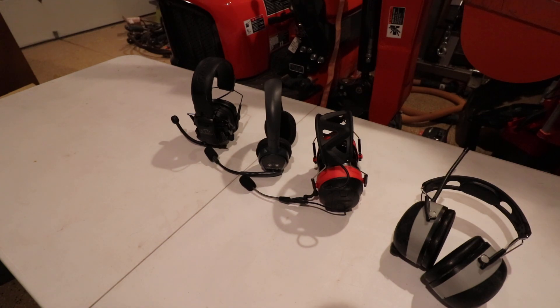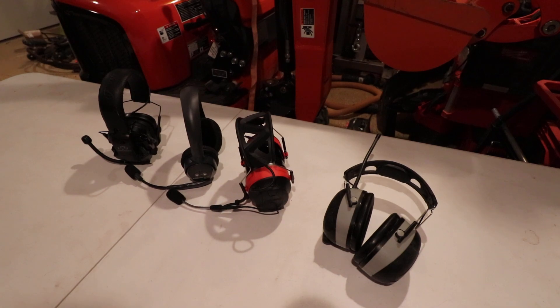I also have some Bose A20s that I use when I fly — those are really good: noise canceling, Bluetooth, pairs directly to your phone. The problem is they're designed for aircraft with cockpit audio ports and they're about $1,000. For tractor work, the price tag just doesn't justify it — you're going to beat them up and scratch them. They're like the Cadillac option, great for drowning out constant motor noise and providing clear, comfortable, lightweight communication, but the average person isn't spending that kind of money for tractor work. Thanks, have a good day.